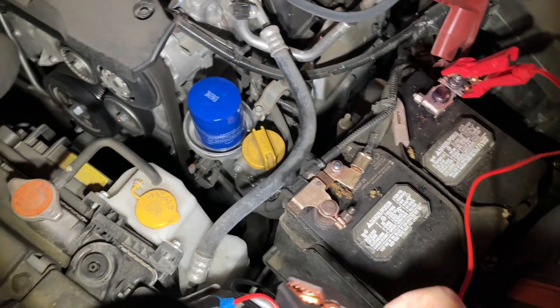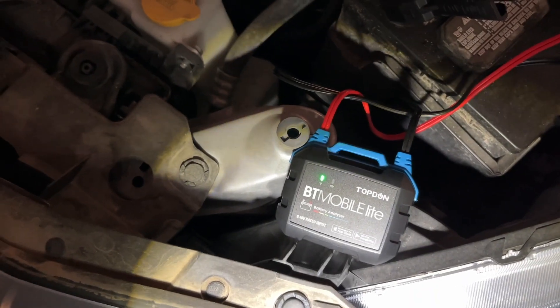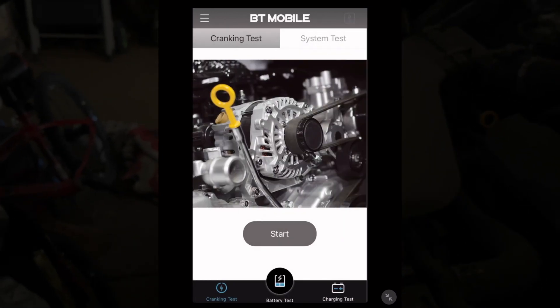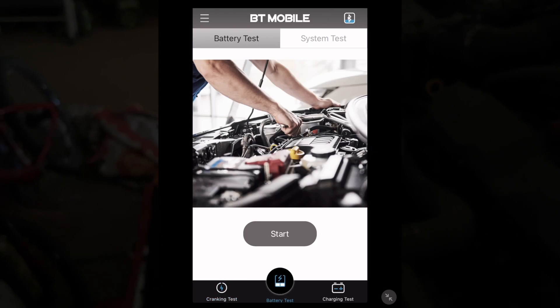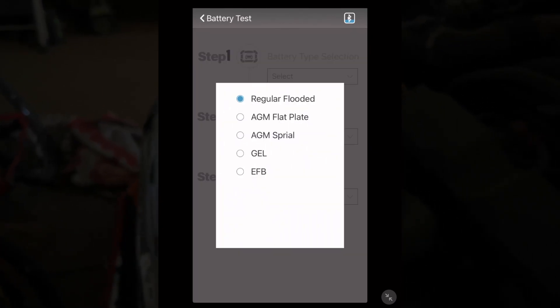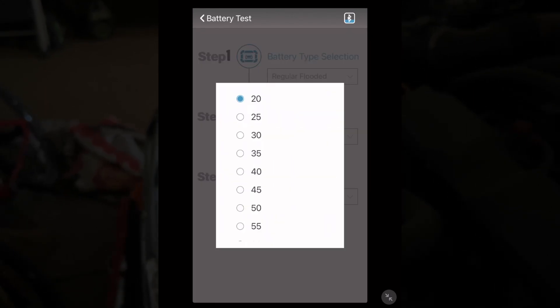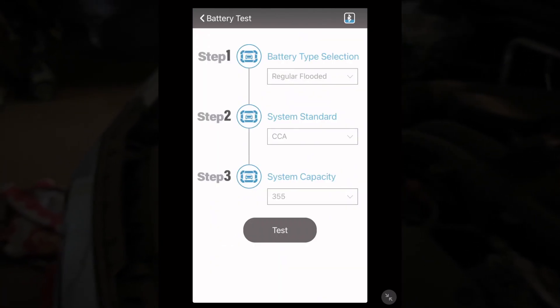So we have a light — I'll get into my iPad now. I'll tap on Bluetooth, it says BT Mobile Lite. I'll tap on that and I can see the light on the tester is lit. I want to do a battery test, so I'll tap on battery test at the bottom and hit start. It says battery selection — I have regular flooded, so that's correct. System standard is CCA. System capacity was 356, so I'll choose 355, and I'll hit test.